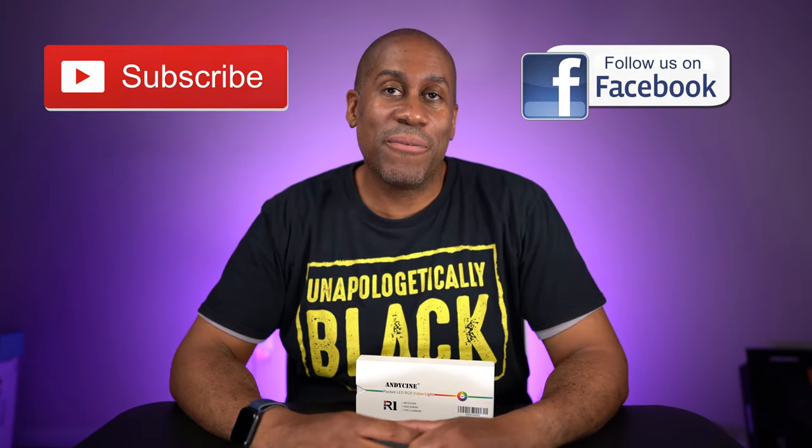I am Larry with Today I Feel Like. Thanks for coming back to see me — come back and see me soon. And until next time: love, peace, and hair grease. Peace.